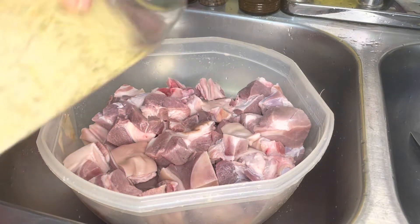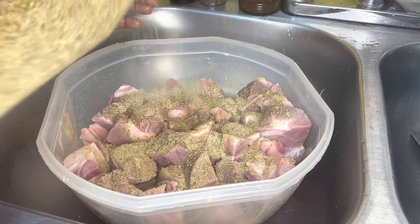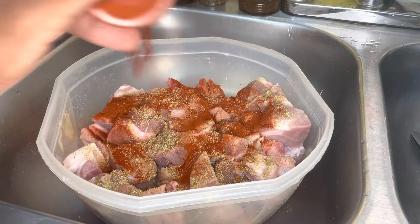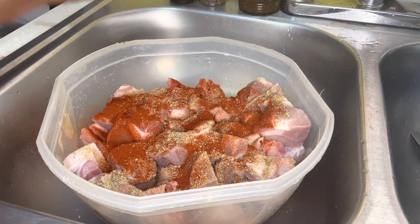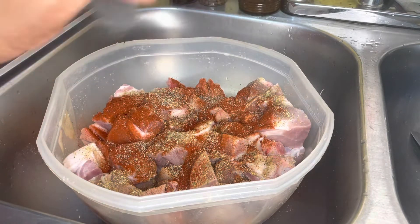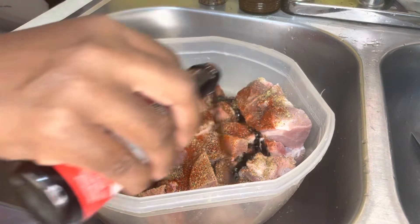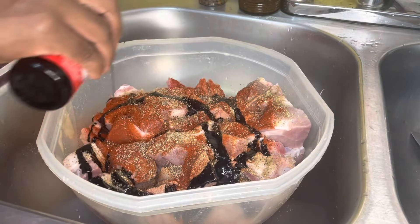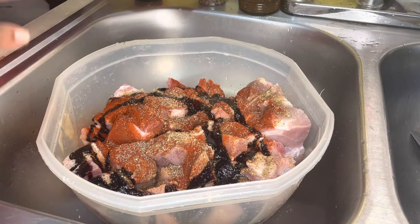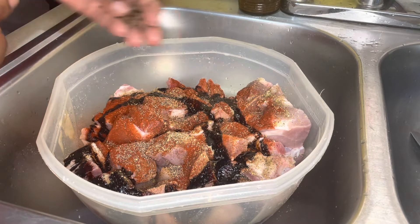I'm going to add some complete seasoning to the pork, some paprika, some black pepper, and some gravy browning. You can also brown your sugar if you want — put it in the pot and brown it up with a little bit of oil and then add your meat to it. Old people style.